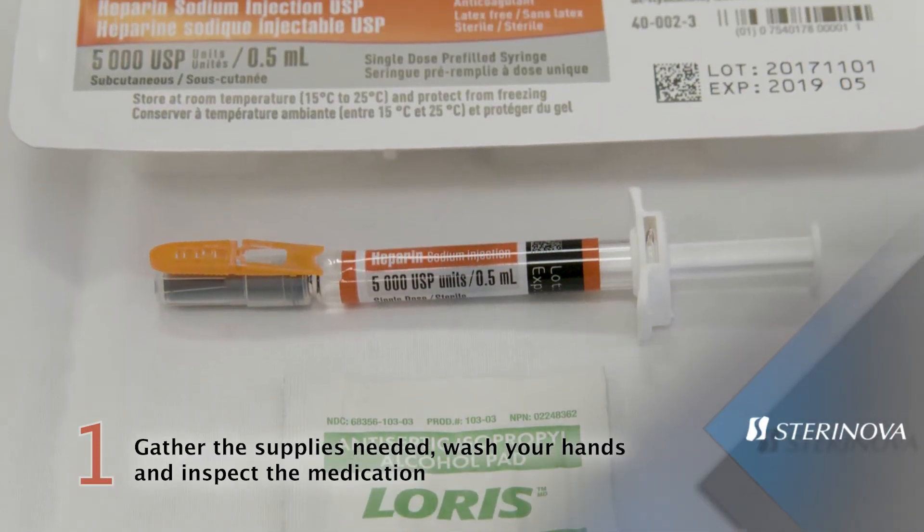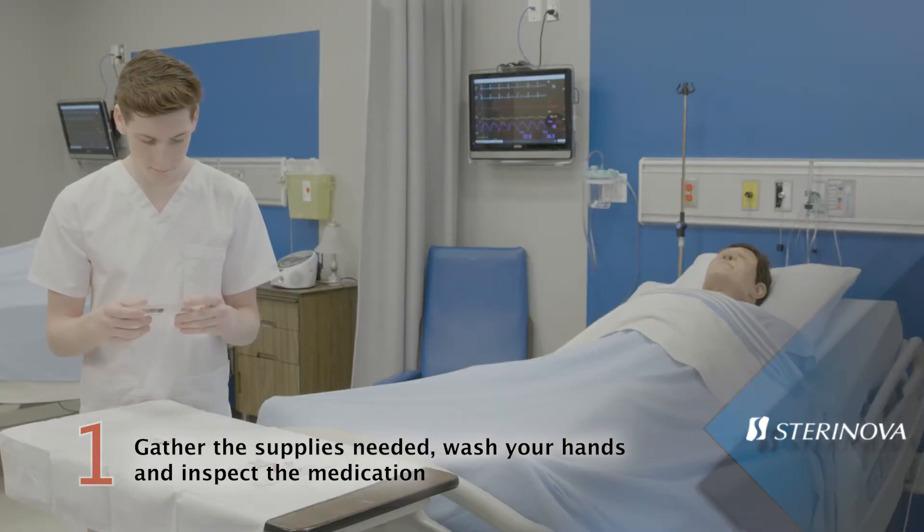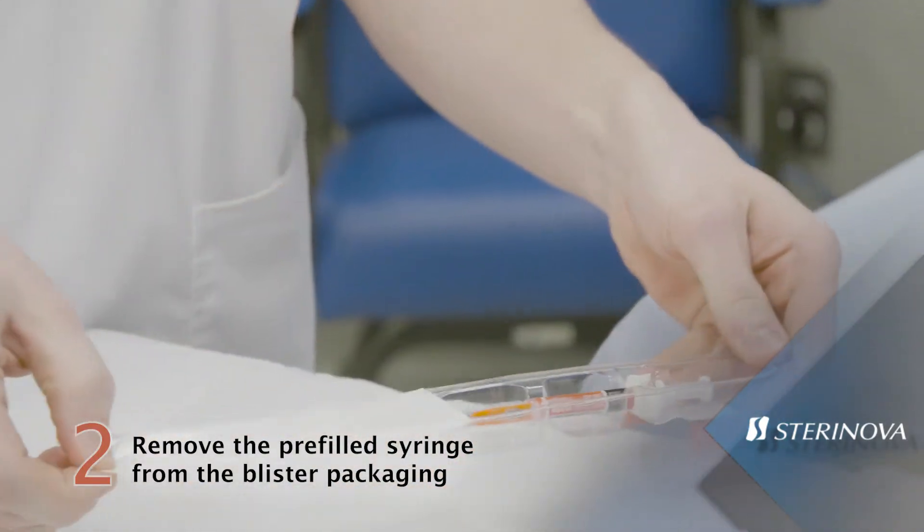Gather supplies needed for your injection. Make sure your hands have been washed before proceeding to the administration of the medication. Remove the pre-filled syringe from the blister packaging.